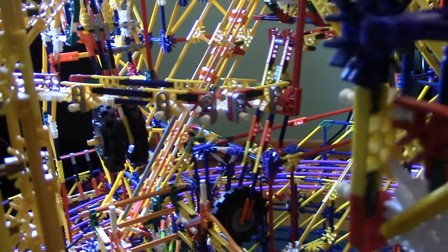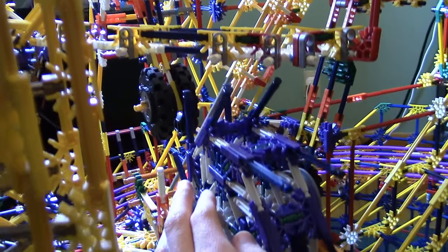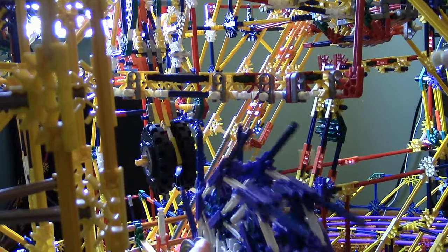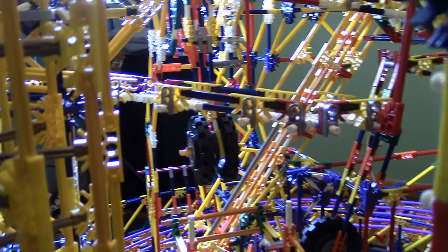One thing to note is that this track is almost touching some elements — like this one, which almost touches it, but avoids it. Same with the scissor arm back there — that counterweight almost touches it, but not quite.